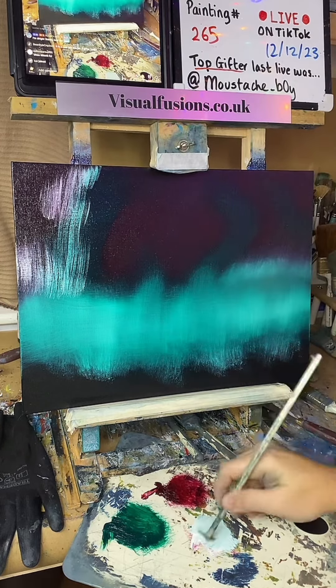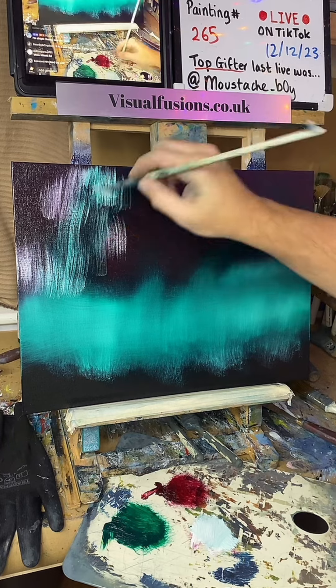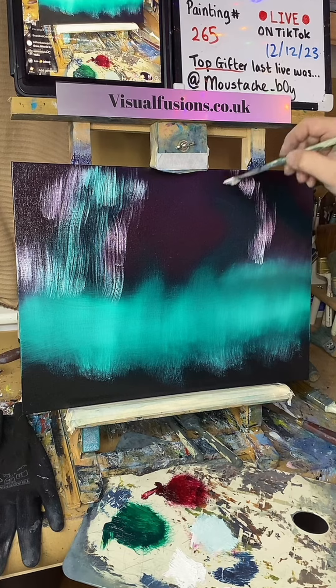Is that the green there? So I'm going to stay in this sort of green first, and there's some crimson coming in too.